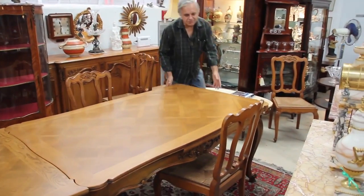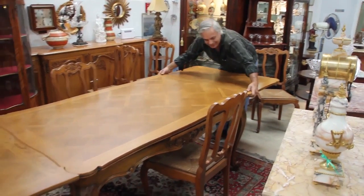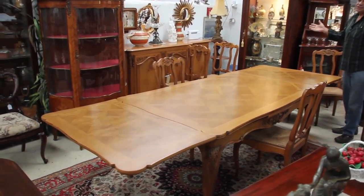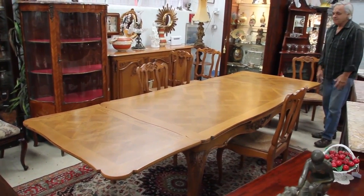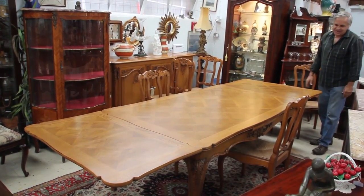If you do and you've got more than eight people turning up, you can simply pull the other leaf out. You've got a table that will comfortably seat ten to twelve people — very versatile, very strong, and a wonderful thing to have.